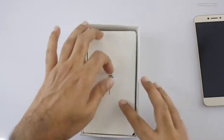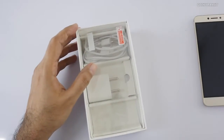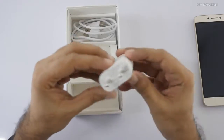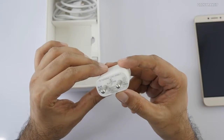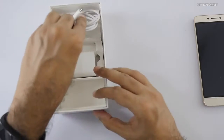Let's see what else we get in the box. We get a SIM ejector tool. There should be some booklets, but they're not included in this review unit. We also get a screen guard, a power adapter — and surprisingly, it's not a fast charger; it's 5 volts at 2 amps. We also get a USB Type-C cable.